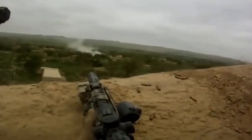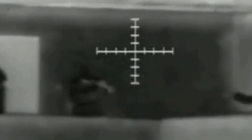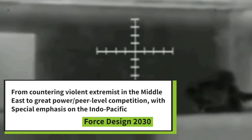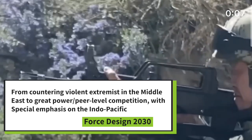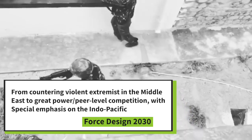The Marine Corps announced in 2018 that it will be making drastic changes to the entirety of the Marine Corps. This comes as the global war on terrorism dies down, with the majority of the fighting being limited to host nations and special operation forces. With that being said, the U.S. Marines is now shifting its mission focus, and I quote, from countering violent extremists in the Middle East to great power peer-level competition, with special emphasis on the Indo-Pacific.